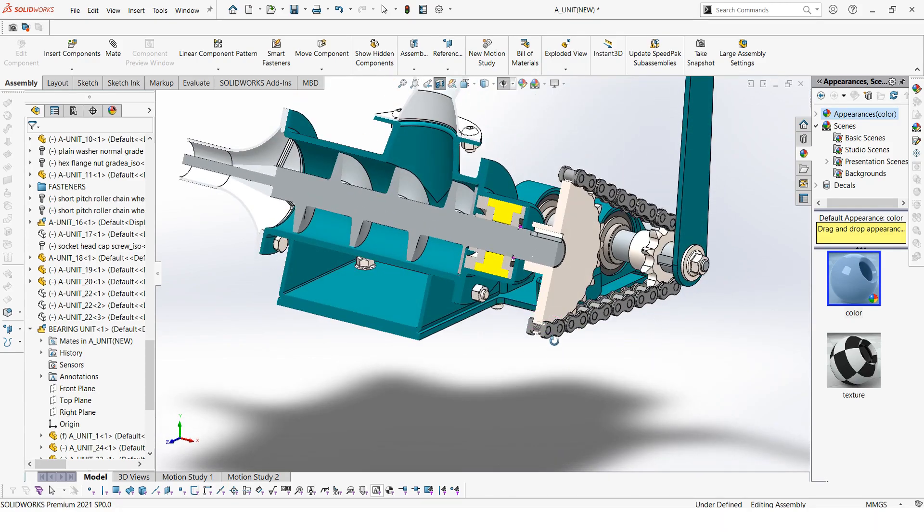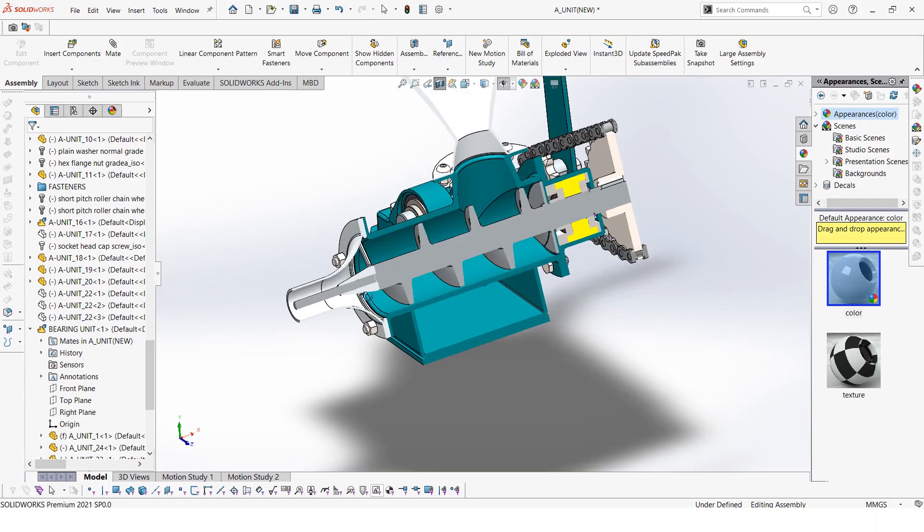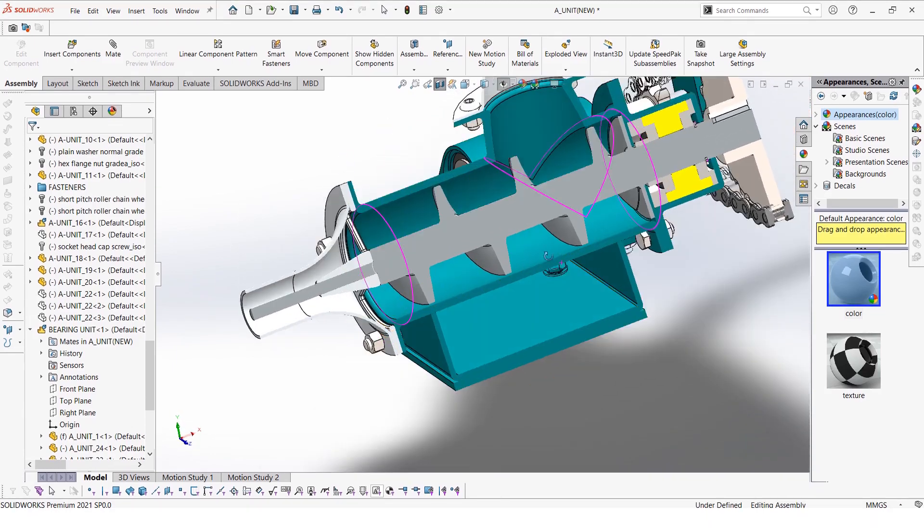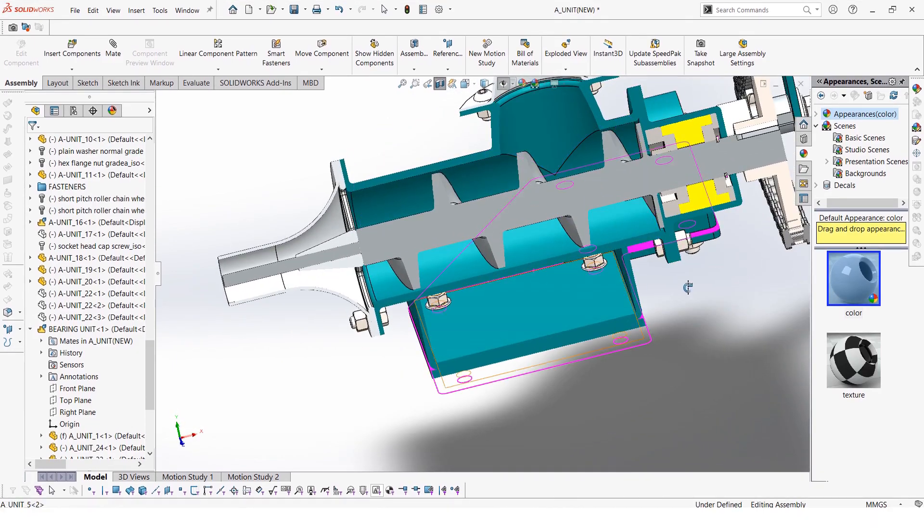Basically this is our briquette machine and that was the cross section. I think this is the end of the video. I hope to see you guys in the next one. Thanks for watching. Take care.